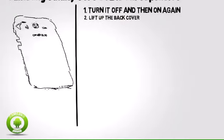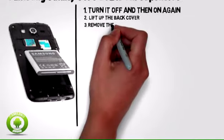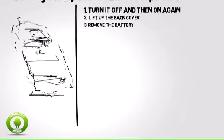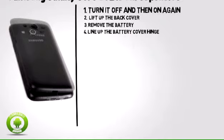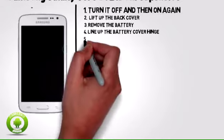Step 2: Using your thumb or finger, lift up the back cover using the small notch at the top left of the phone. Step 3: Remove the battery, wait for a few seconds, and then reinsert the battery. Step 4: Line up the battery cover hinge with the designated holes inside the phone, then push the cover down until it clicks into place.